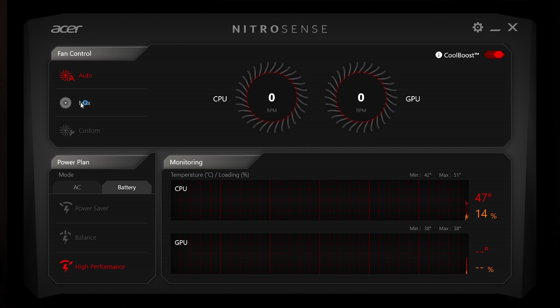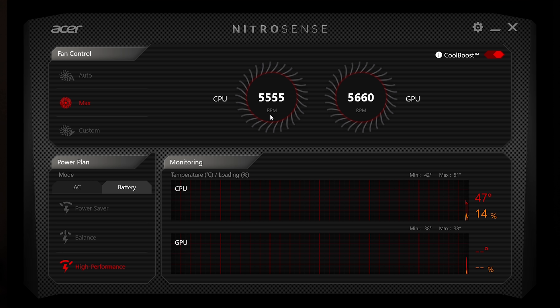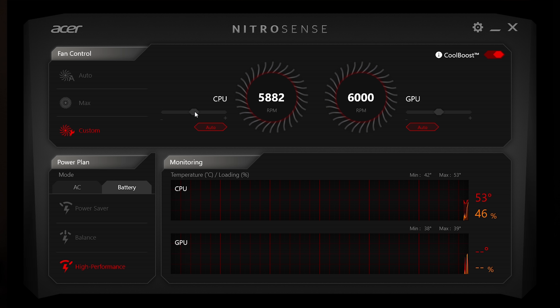Moving on to gaming, this laptop holds a GeForce GTX 1050 Ti. For the most part, I don't play heavy graphic games. The games I'm showing you are League of Legends, Counter-Strike, Overwatch, and PUBG — and playing PUBG is the worst.